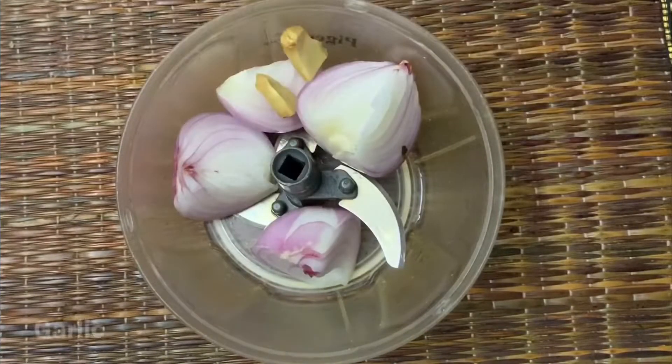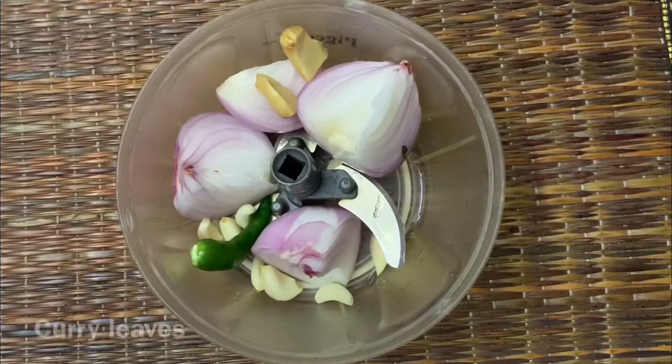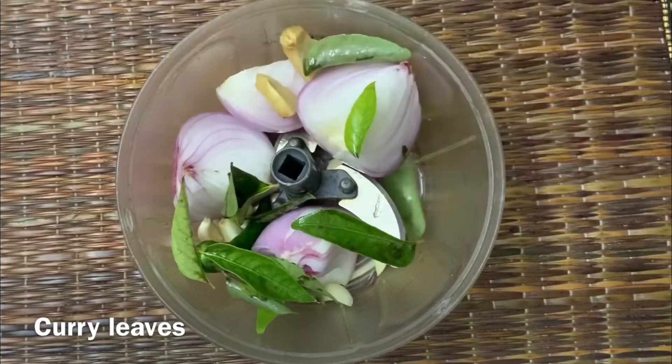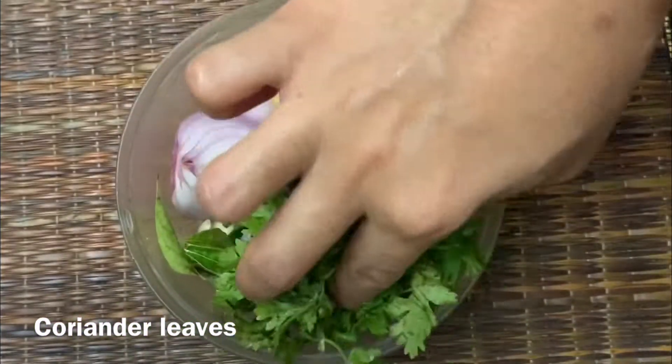Shunti, Belluli, Kara Kestbaker's spices, curry leaves, coriander leaves.